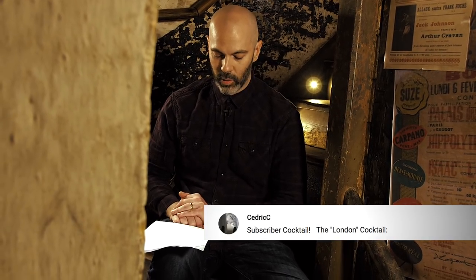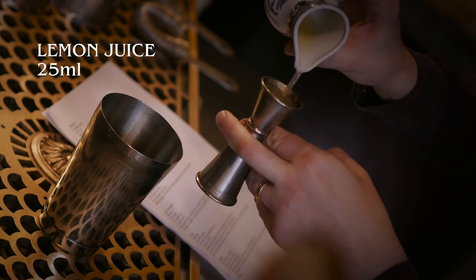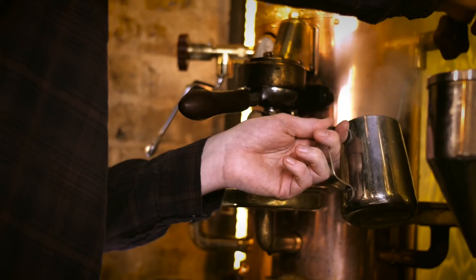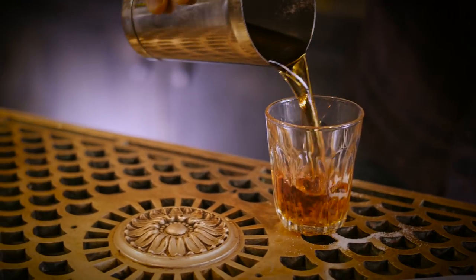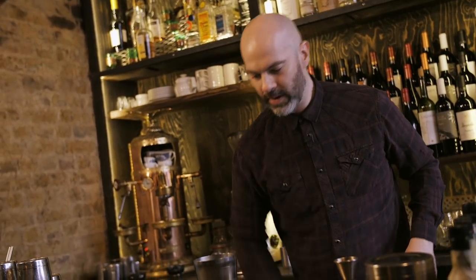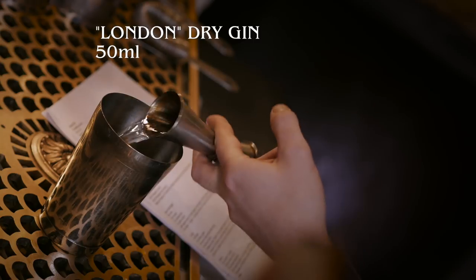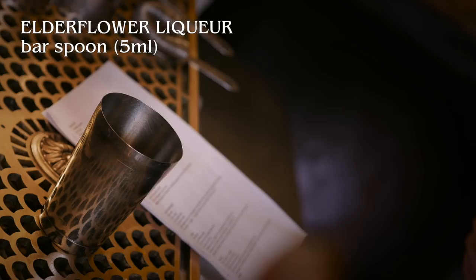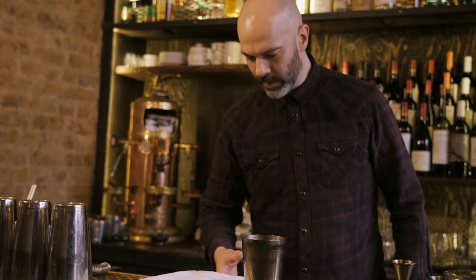Next we have a drink from Cedric C — this is another classic looking gin combination and it's called the London Cocktail. This is a shaken drink. We're going to start with 25ml of fresh lemon juice, 25ml of black tea syrup — he specified one part sugar to one part strong black tea. We've gone with English Breakfast. Then 50ml of London dry gin — Portobello Road — and a bar spoon of elderflower liqueur, back to the St-Germain. Shake, double strain into a coupe, garnish with a lemon wedge.